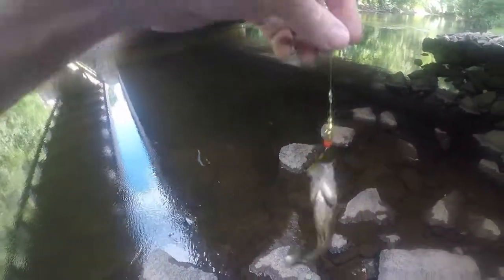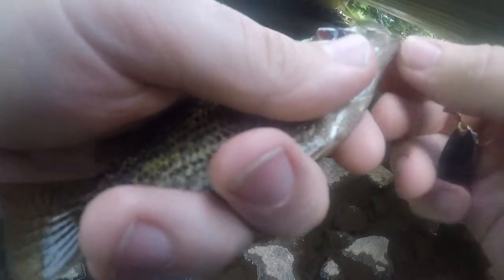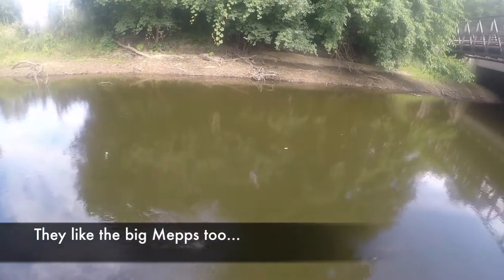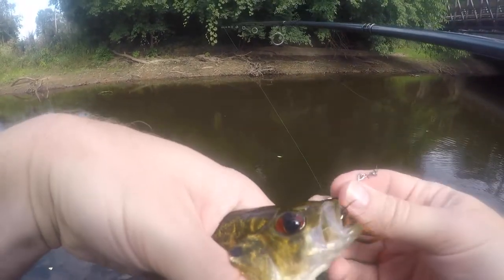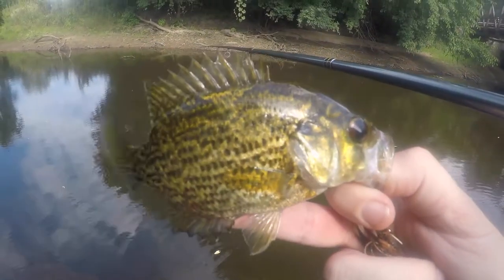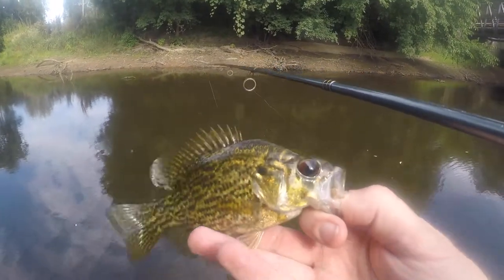There we go. I was just running it along the edge of the rocks here, picked up a little rock bass. There's another rock bass — nice looking little guy, awfully small for a number four Mepps, but they like it.